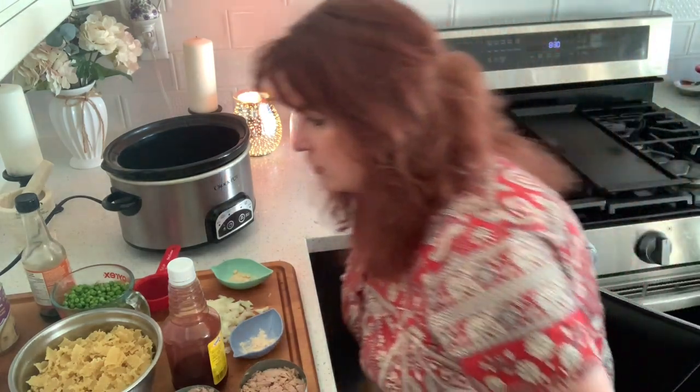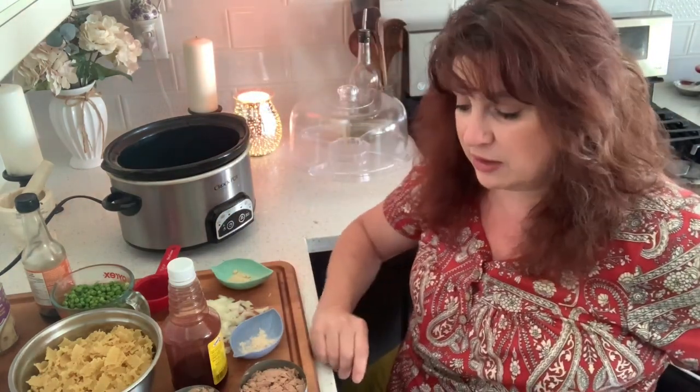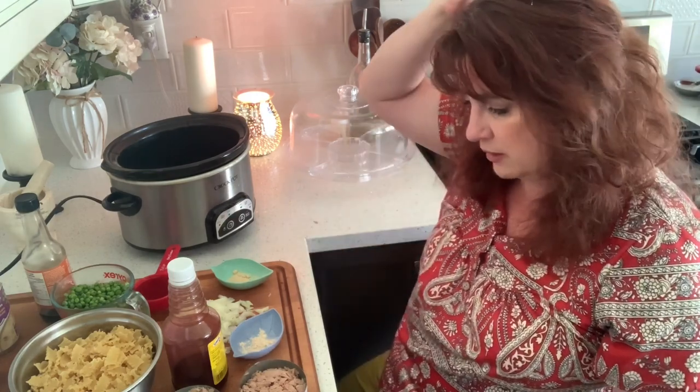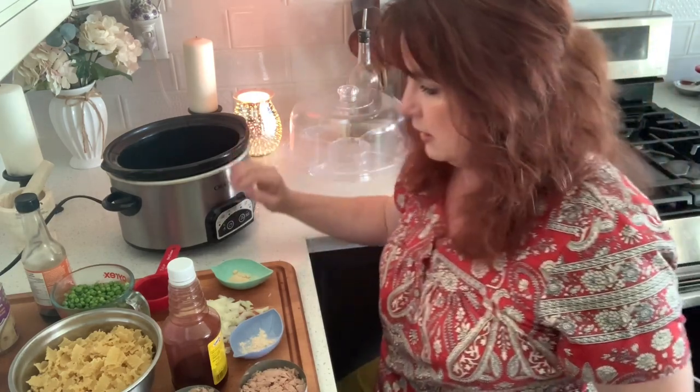Let's chit chat as I'm making it. I'm sitting on a stool because this is one of the days that I'm going to need my cane a lot. Usually in the kitchen I can manage because there's always counters I can lean on, but today I'm going to sit.